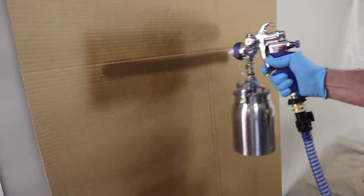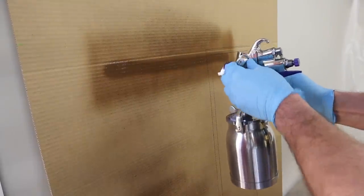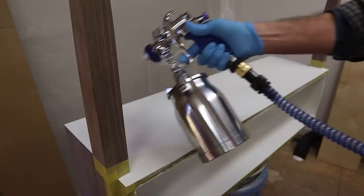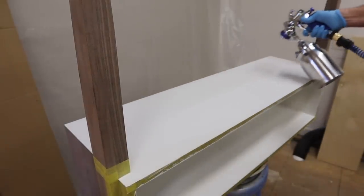Before spraying the project, I'll adjust the width of the fan by spraying onto a piece of cardboard. Now I'm ready to spray one thin coat on the painted surfaces.